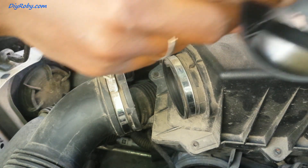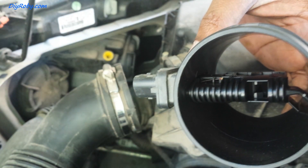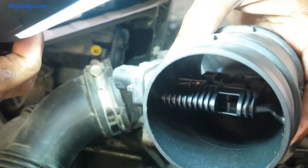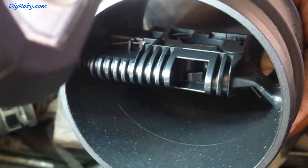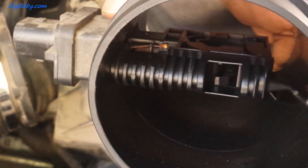In here is the MAF sensor — can you see those two cables? With the right tip I think that should be it. It doesn't look too dirty to me.